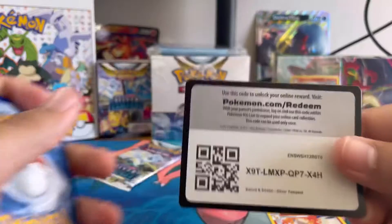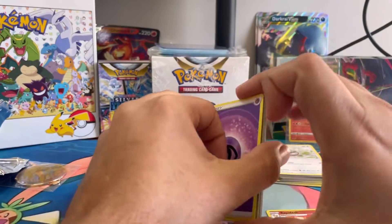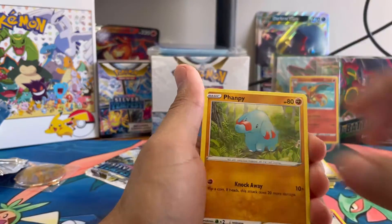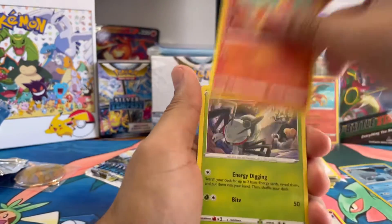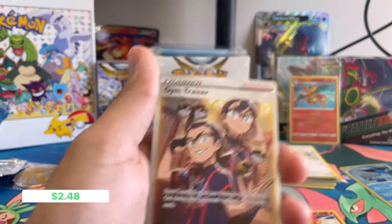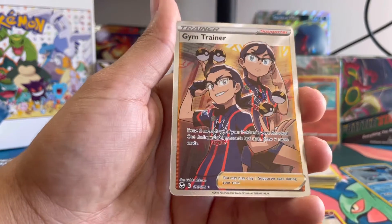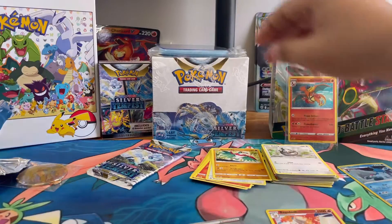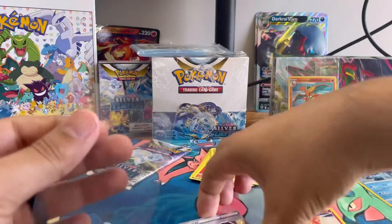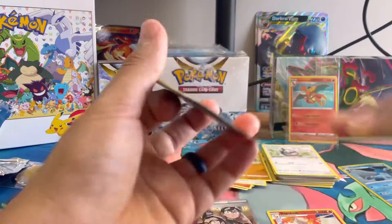First black code card — let's go, double tap for some good luck. And we got a Psychic Energy, Litten, Rookidee, Durant, into a Reverse Holo Venomoth, into a Full Art Trainer — Gym Trainer! Beautiful card. Haven't pulled this one yet, so definitely happy to have that. Going to sleeve that bad boy up. And we'll put the Reverse Holo there.